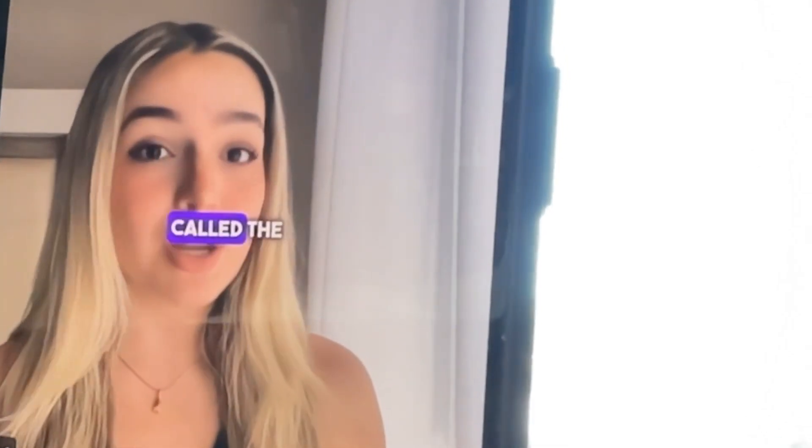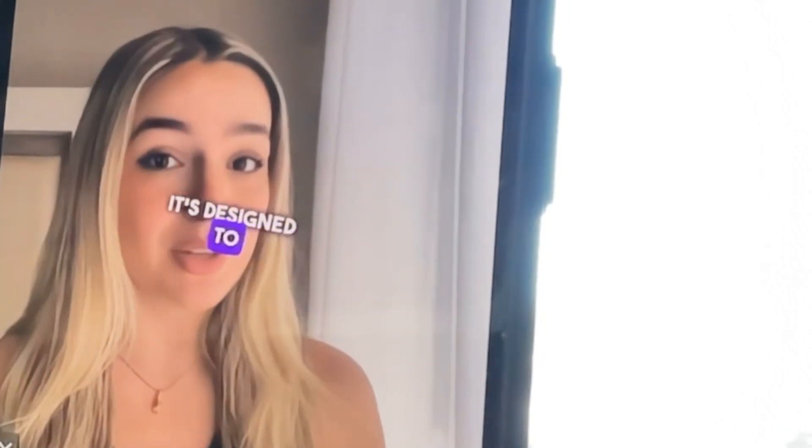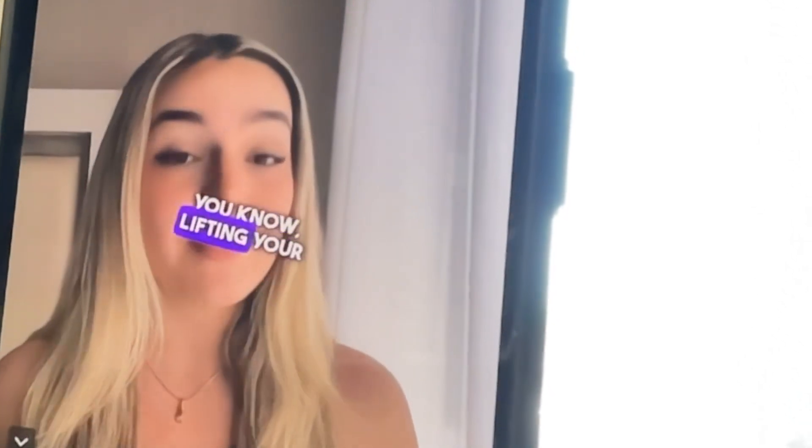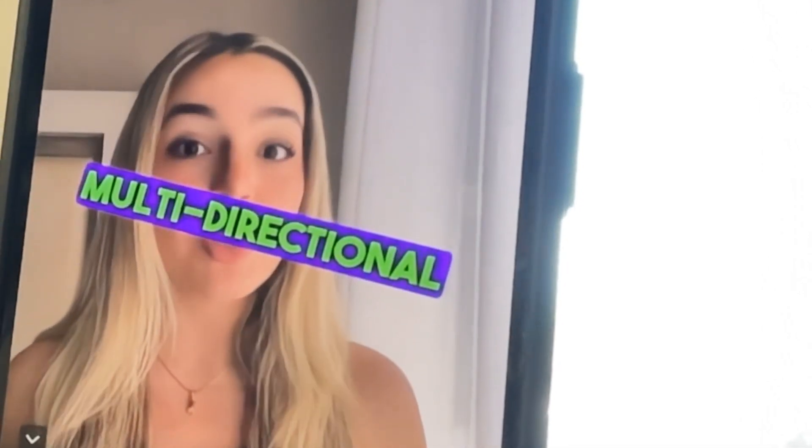Hey there. So I wanted to talk to you guys about this really cool exercise device called the Shoulder Sphere. It's designed to strengthen the rotator cuff muscles around your shoulder. Now these muscles are super important for lifting your arm overhead or reaching behind your back. The Shoulder Sphere lets you work them in a more natural, multi-directional way.